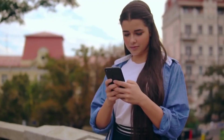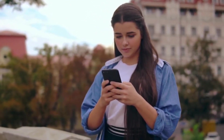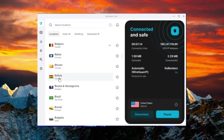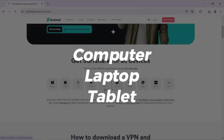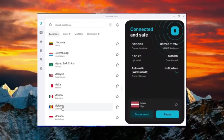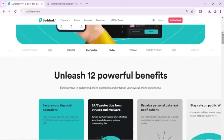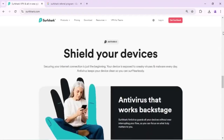To start, you'll need to activate the free trial on your phone, but don't worry, you won't be restricted to using Surfshark only on mobile. Once you've created your account, you can install the Surfshark app on other devices like your computer, laptop, or tablet. Keep in mind, you need to be a new user to claim the free trial. If you've had a subscription with Surfshark before, you won't be eligible unless you create a new account.